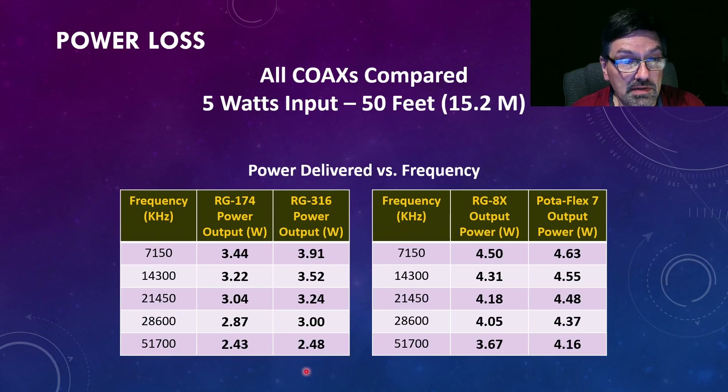I quickly took all of those numbers and put them in one slide — feel free to pause the video for a good read. For 5 watts in, you're losing a good chunk of your power with RG174 and RG316. Again, that's with 50 feet of coax. If you shorten it to 20 or 25 feet, these numbers will probably drop by half, and you'll be getting that much more power into your antenna — which is what's going to be radiating the signal, not your coax.